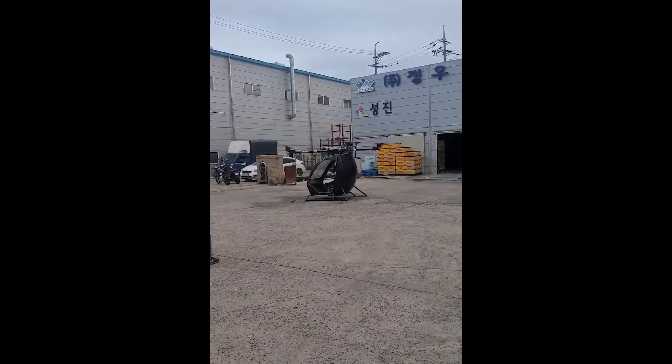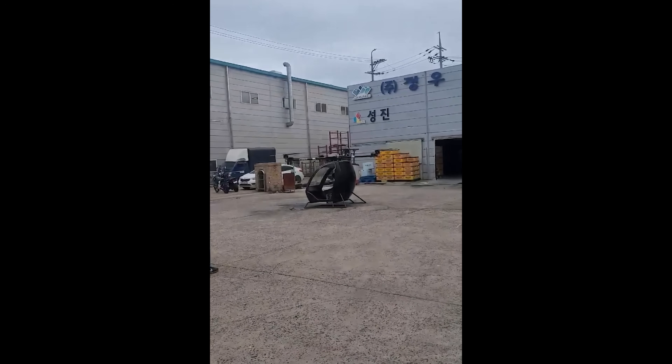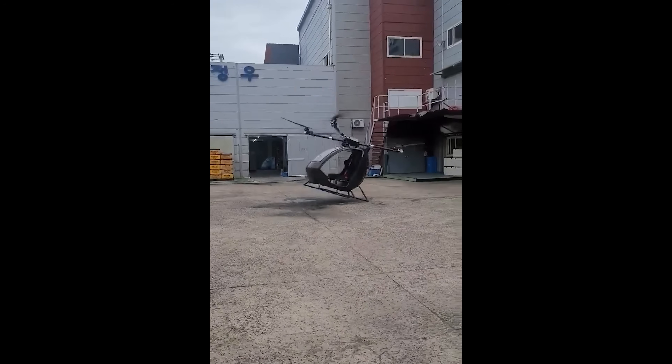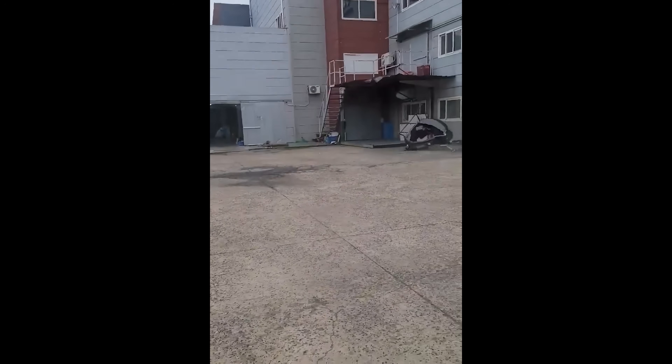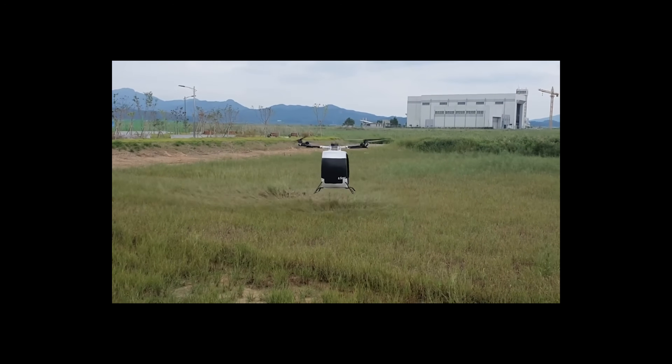Flight tests were brutal. On some days the drone would flip the moment it lifted. ESCs overheated. Communication failed. It crashed multiple times. Even if I wasn't inside, the fear was real — this was still a manned drone. That pushed me to obsess over safety.